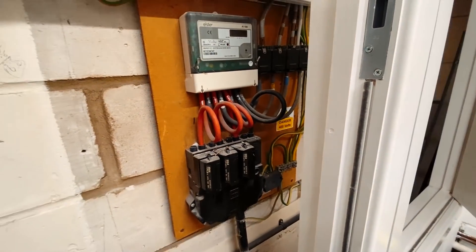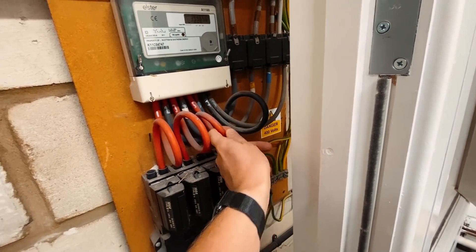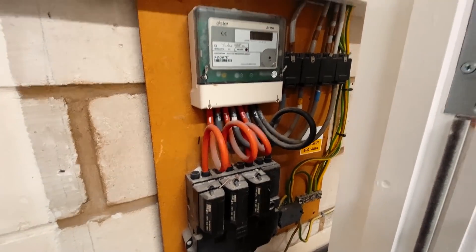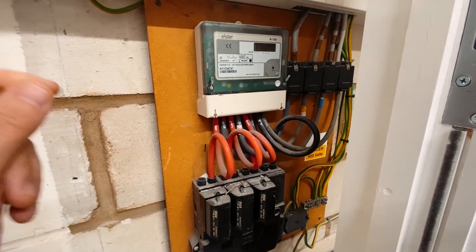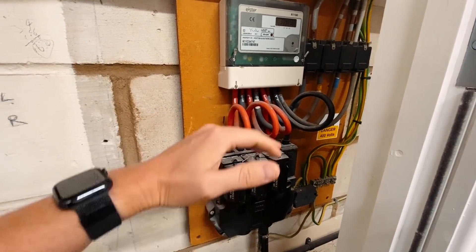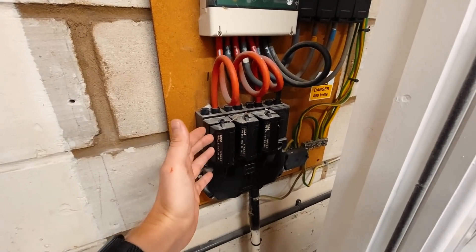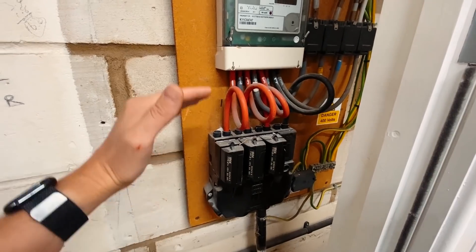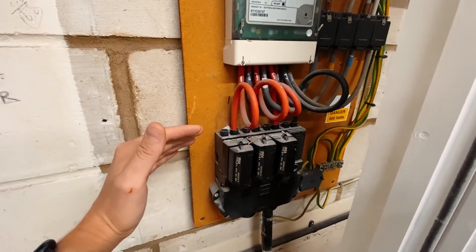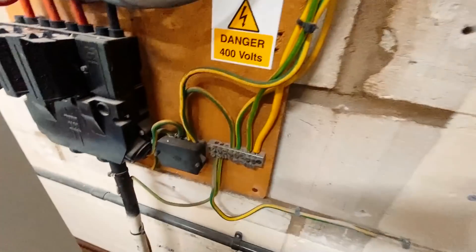We've also got the CTs to think about. Three CTs come with each Zappi charger — we put a CT on each of the three phases to measure how much power the installation is using. We can put a grid limit on so that if the factory is running at high capacity and at risk of blowing the 100 amp main fuses, it will ramp the chargers down. That's a great feature of the Zappi that we use a lot.